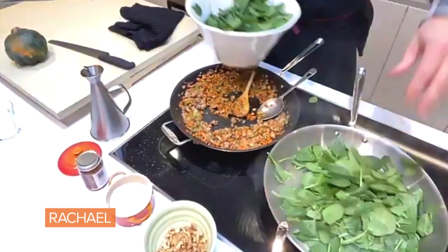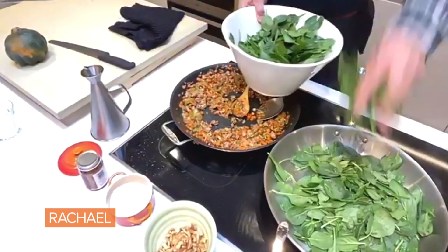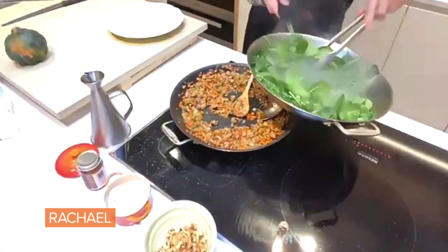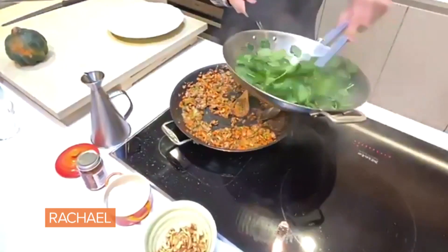We're gonna just sauté a little spinach — lovely. Because we gotta eat our greens. We're gonna just sauté this up and plate this up for you. Look at that — what a beauty!